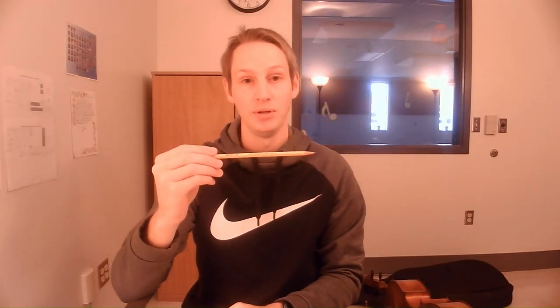Go ahead and grab a pencil, pen, or marker. When we practice our bow grip, we always start with a pencil or marker — something really lightweight — just to practice holding the bow. The bow stick can be a little heavy and wobbly at first, so we always warm up with just a pencil. Go ahead and hold the pencil with your left hand. You can mirror me — I'll use my opposite hand so you can mirror exactly what I'm doing.